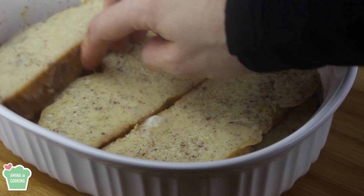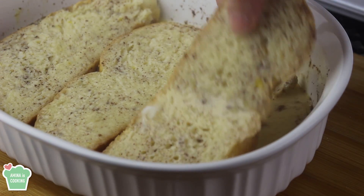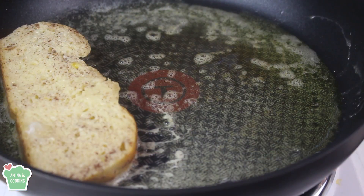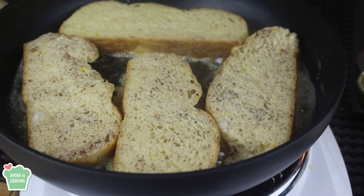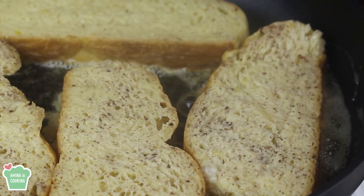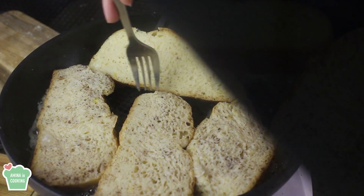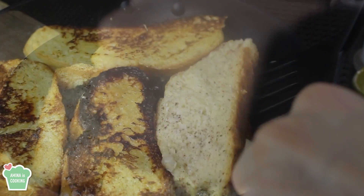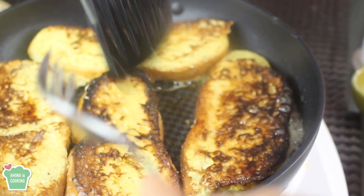Now they're ready to be cooked. I'm gonna remove them from the milk mixture and let them drip to get rid of the excess liquid, then place them in the pan. The pan is hot enough and the butter is melted completely. Let them cook for a few minutes until they're golden and brown, then flip them on the other side and continue to cook until they're really brown and golden. They should be crispy from the outside but soft and tender from the inside.